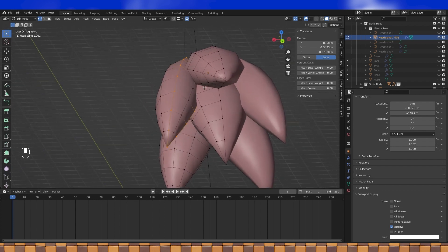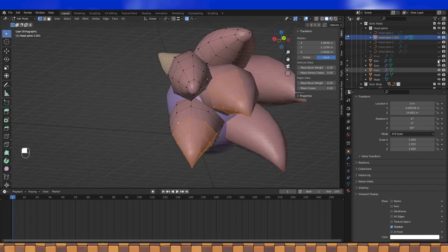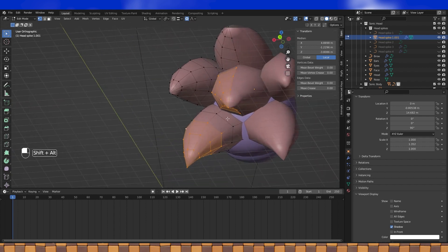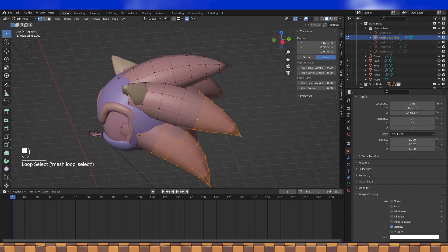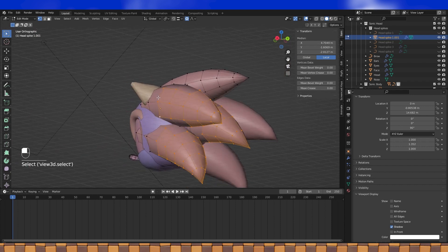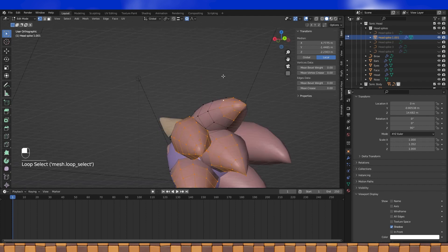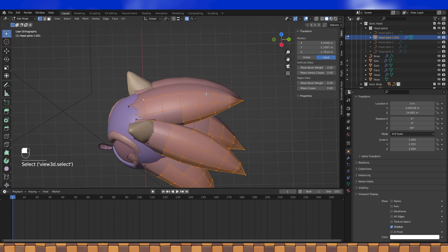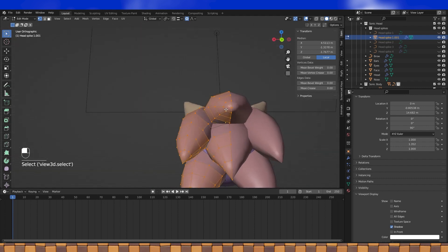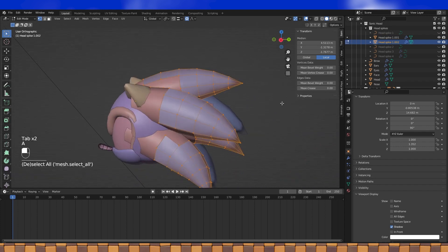All right, now that I'm fairly happy with how my geometry is lined up, I'm going to select the vertices I want to use in my final topology, which is more or less everything but the faces that clip together. Once you've got everything selected, hit Shift D to duplicate, and then P to separate by selection — then we have our new reTOPO object. Select and tab into the new object, and reTOPO.